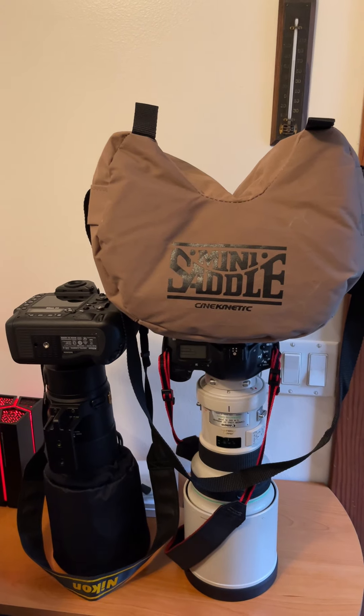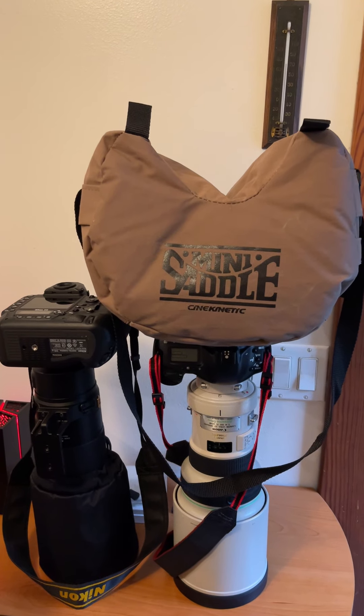Anyways, some more junk and gadgets — off to the motherland, I guess.